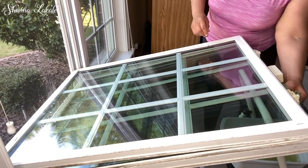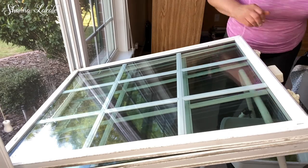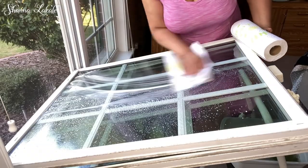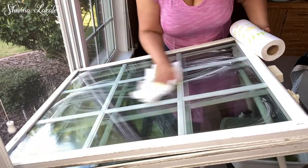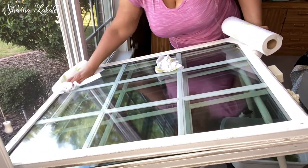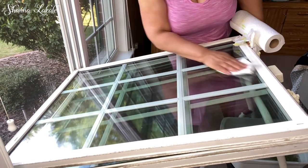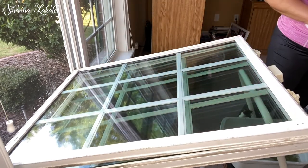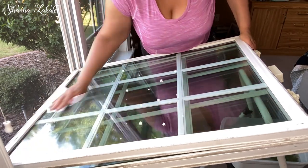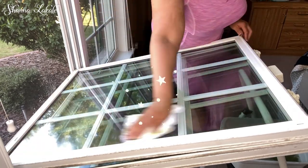I am in my daughter's bedroom and I am going to clean the windows in her room. I have gotten so many compliments on how I clean my windows that I thought I would just go ahead and give a video just on windows. I'm going to clean these two windows for you and share my technique. Many of you have commented saying you love my windows and like the way they fold inside the house — I like it too, it's definitely a great feature.